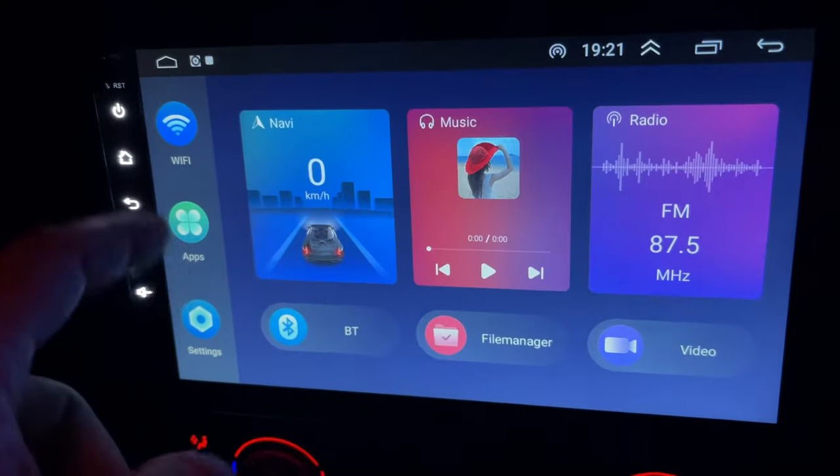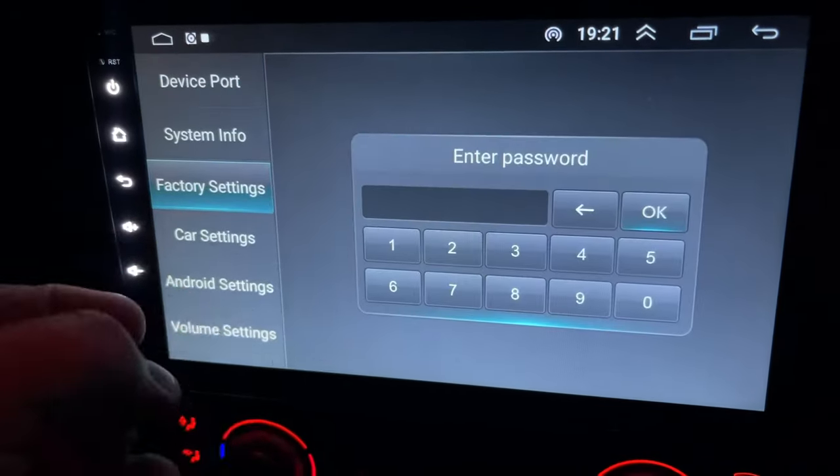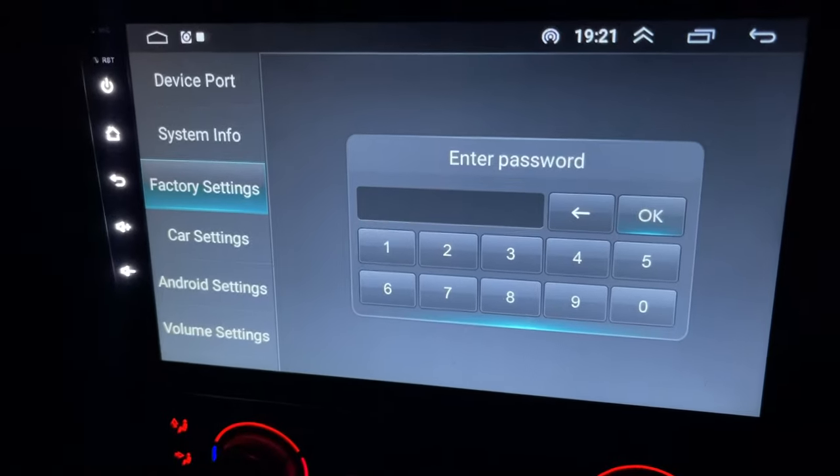Basically, go to Apps, Car Settings, Factory Settings, put your password in — job done.